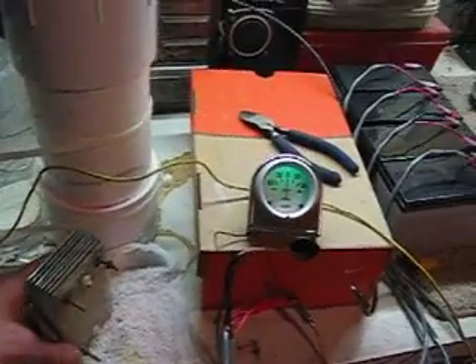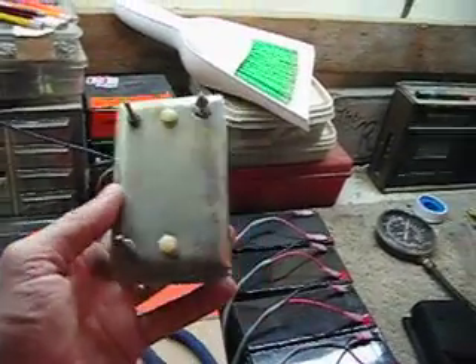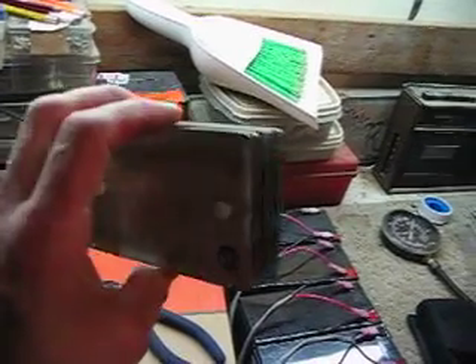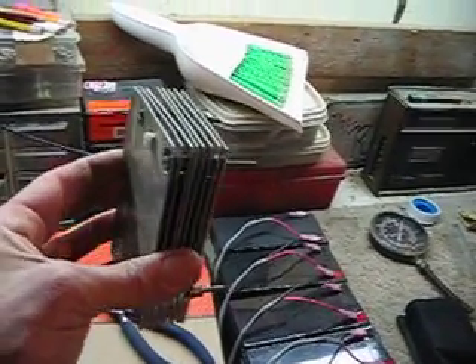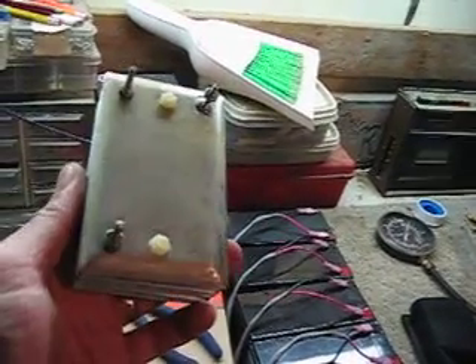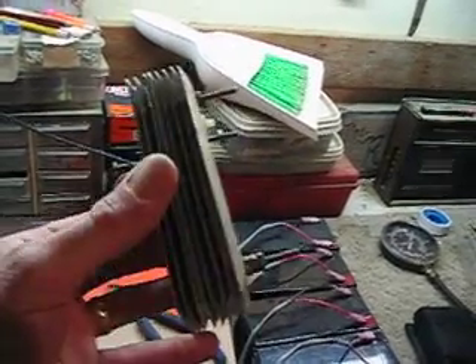Here's an example of what one of the arrays look like — the plate arrays. I couldn't find stainless steel so I bought stainless steel wall plates from Home Depot. The ones that are in the cell are a little similar except they have neutral plates in between all the other plates.